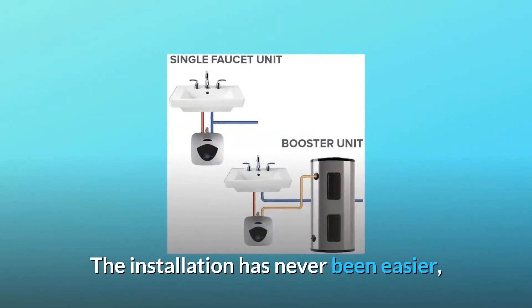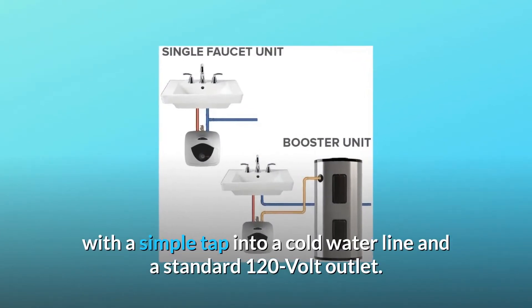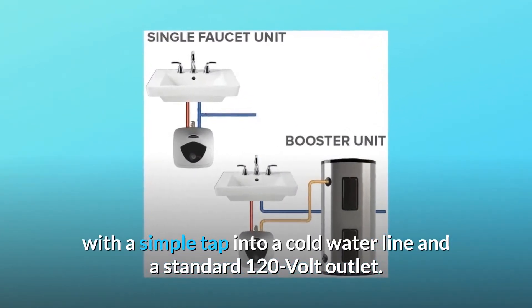The installation has never been easier, with a simple tap into a cold waterline and a standard 120-volt outlet.